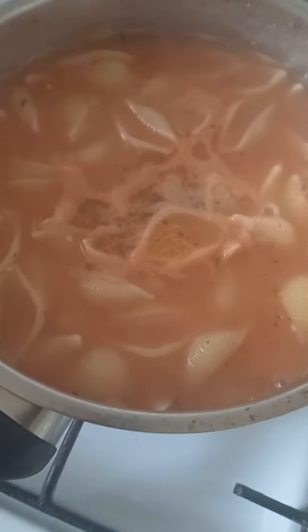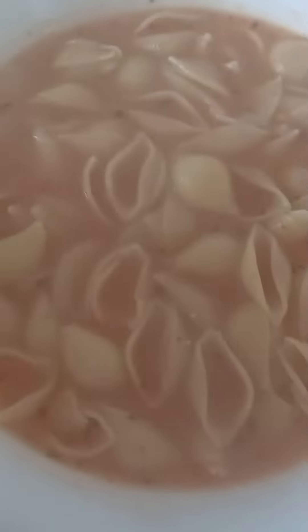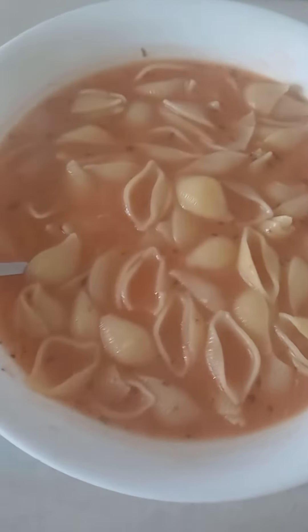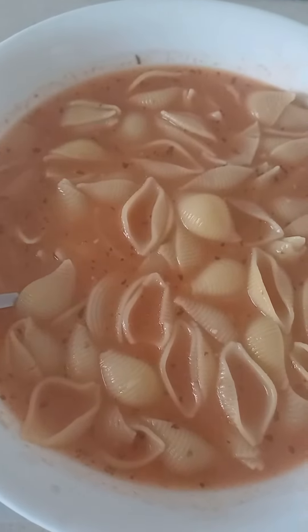Put it into the bowl now. The Bosnian noodle soup is cooked. You could put some parmesan cheese on top — that should be fine. Thanks guys for watching. Bon appétit, Amir. Bon appétit. See you later.